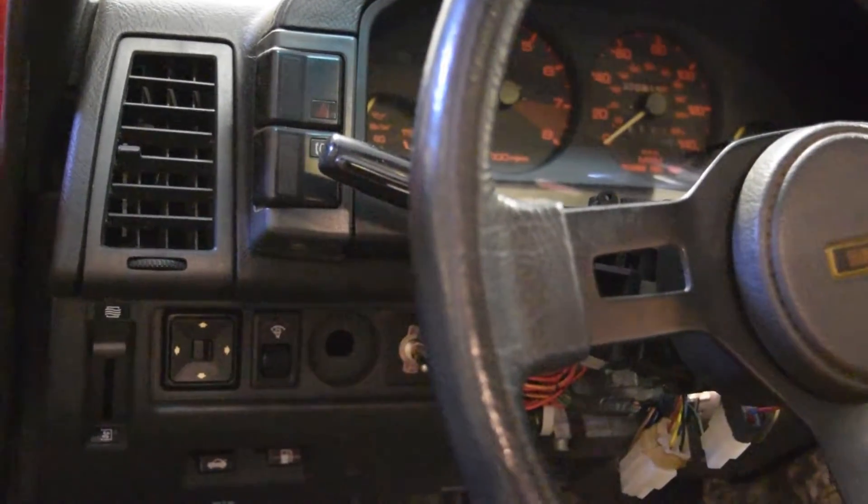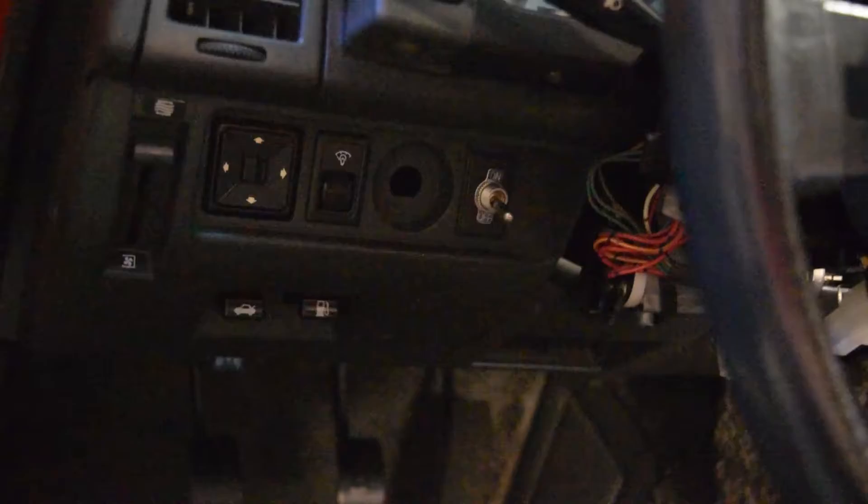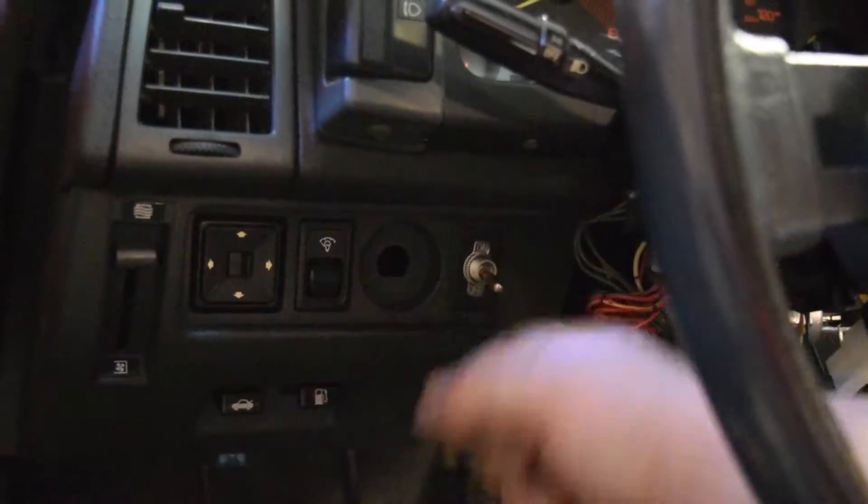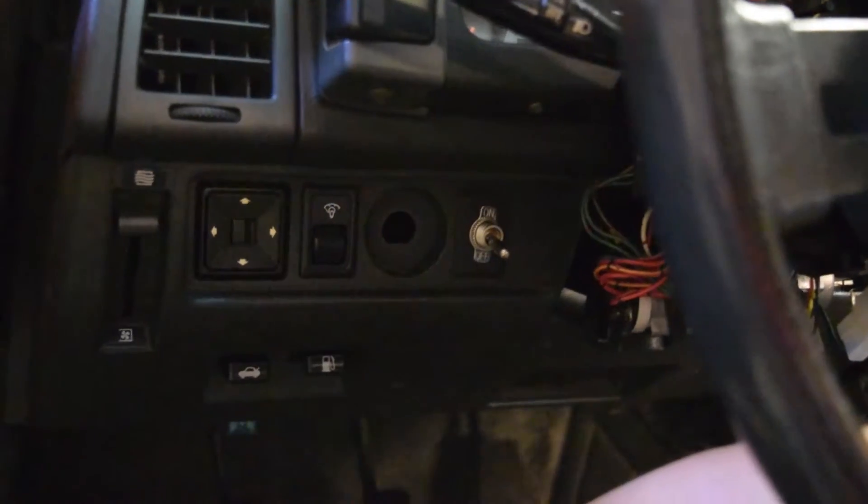I'm just going to show you how I wired in the coolant fan. If you look over here, I've got the switch — just the interrupter switch, on and off — to the relay. If you listen closely, you can actually hear the relay clicking back here in the battery bin. All I did was run speaker wire back here to the battery bin, with a switch to ground on the coolant fan.